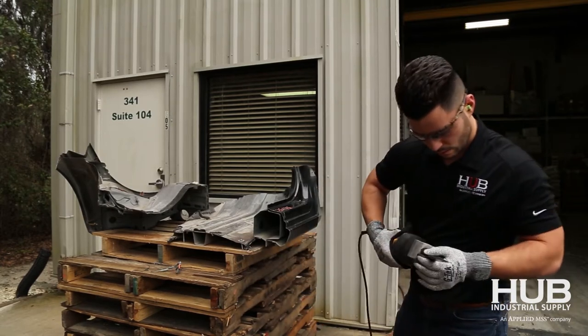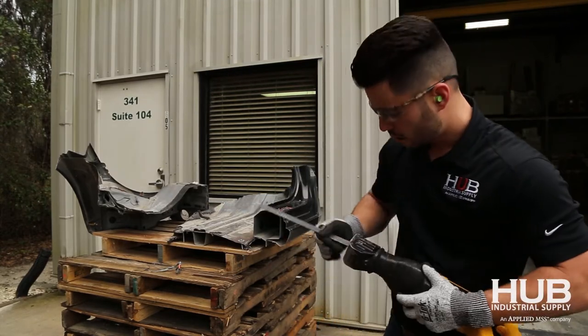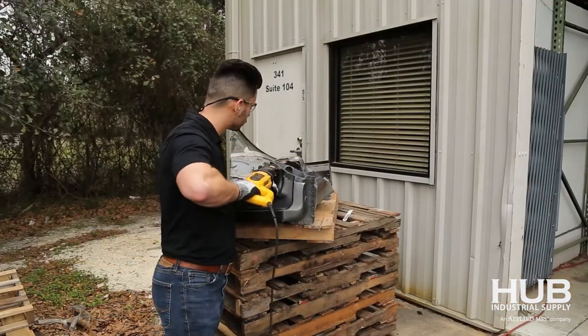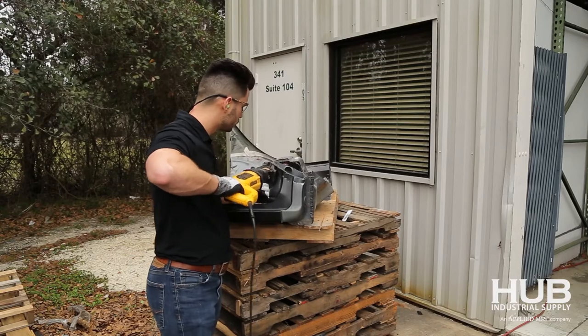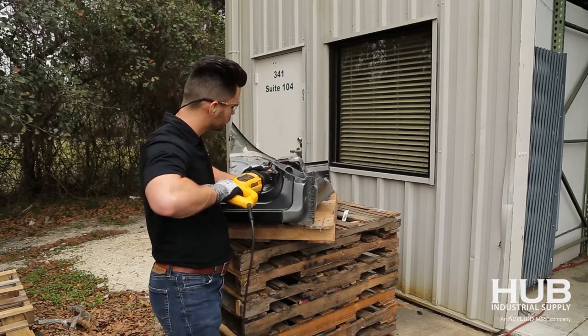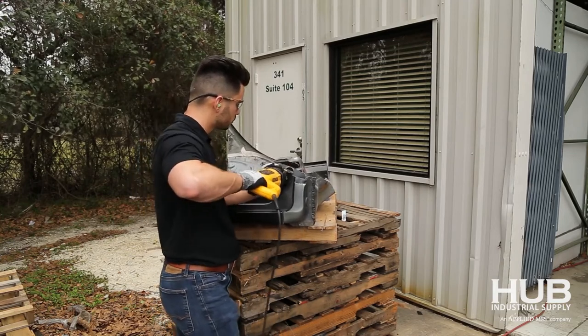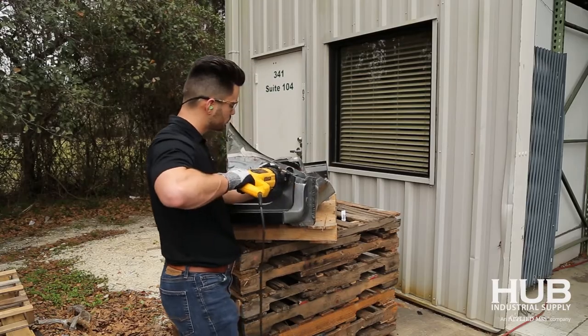But these carbide tip blades actually made this cut two and a half times before needing to be replaced. Here's a cut to the B pillar of the same car where there are actually three layers of ultra-high-strength boron steel, and the cut goes just as fast — especially since it isn't hindered by the same sheet metal flapping problem we encountered with the door seal cut.